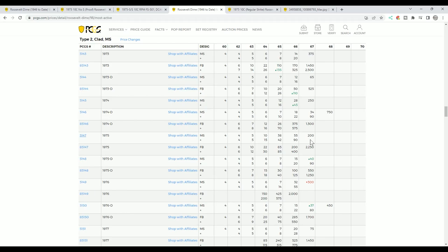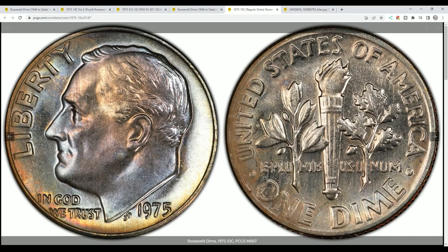Now, with full band lines on the reverse — by the way, proofs already have that designation. They don't get the FB designation separately; they are already considered full bands. This is what the value looks like, and it's hard to achieve that grade. The 1975-D is not worth as much, but in MS67 grades it does have a little value. Those are your business strikes — uncirculated coins made for circulation. They're called business strikes, and that's what they look like.